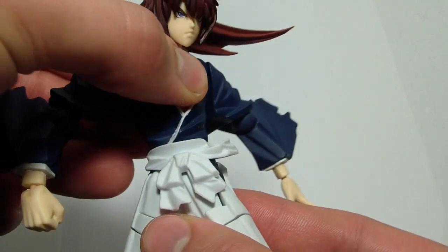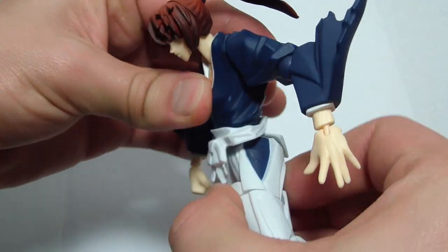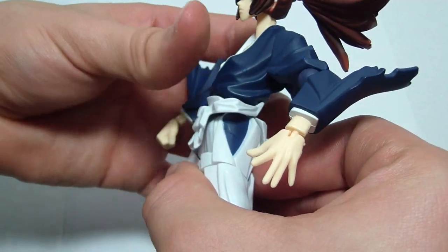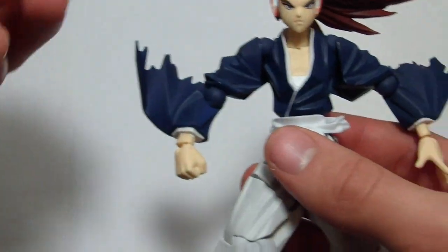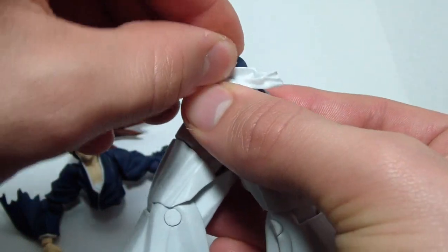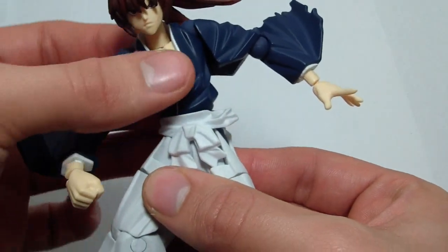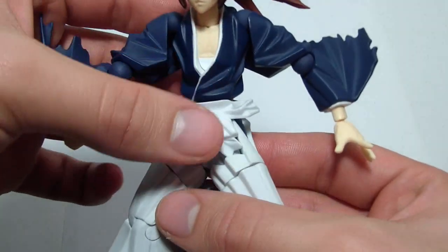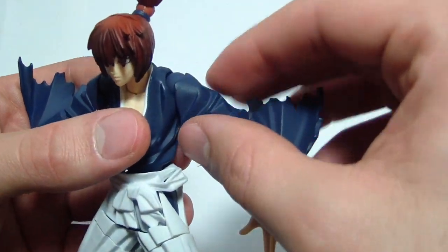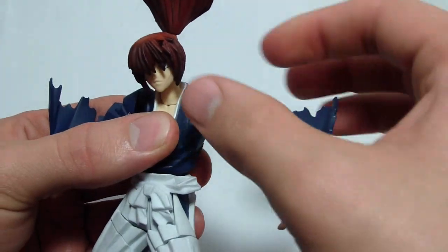For torso articulation, he can rotate 360 degrees. He can bend down that far and back about that far. And there goes his hair. Now, if you rotate the joint like so, he can get side-to-side movement. And as you saw, the belt is just a loose piece. For arm articulation, he has a Revoltek joint right here, so he can rotate 360 degrees. You do kind of have to contend with his hair though.